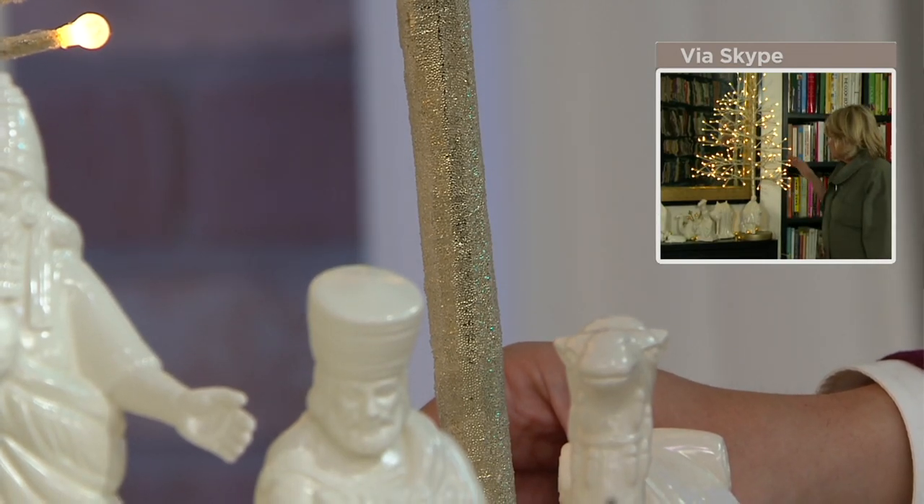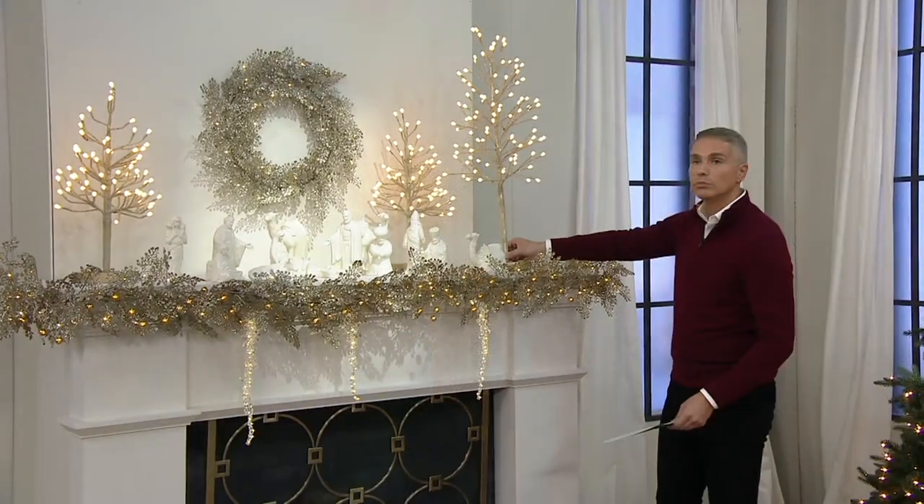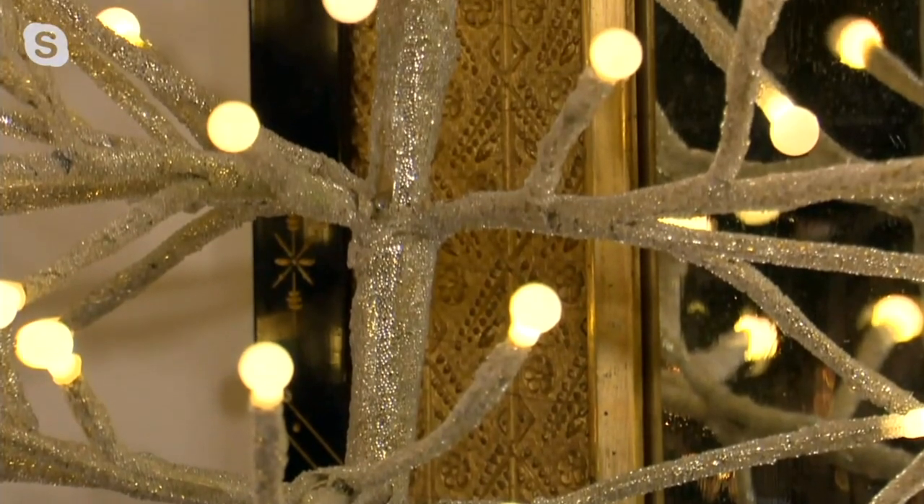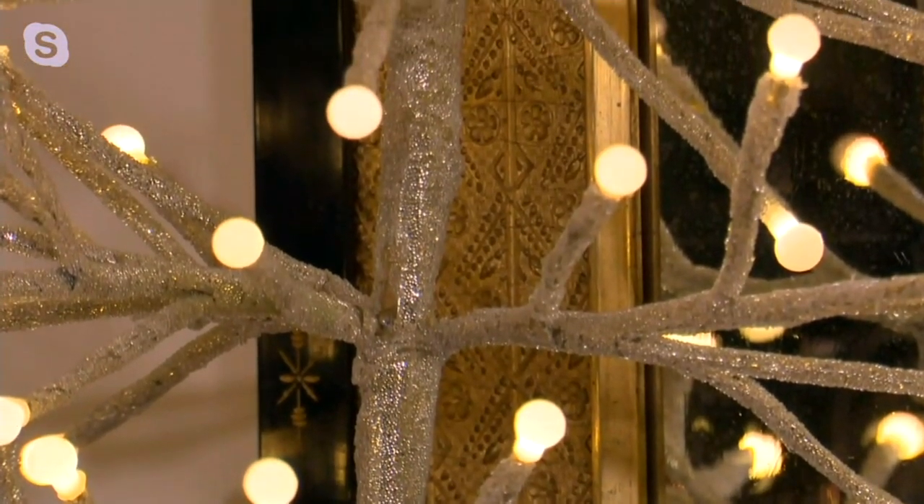You can see that we've put them against the wall here so you can flatten one side to place it against the wall, or you can make it 360 degrees just by bending the branches. It's a really, really pretty tree.